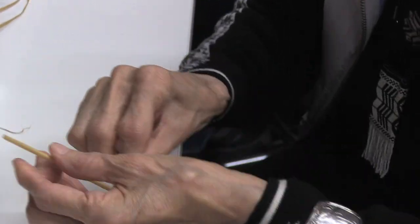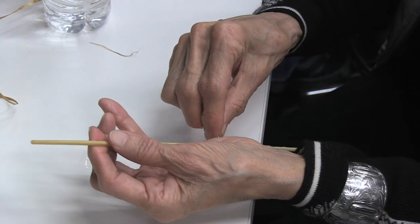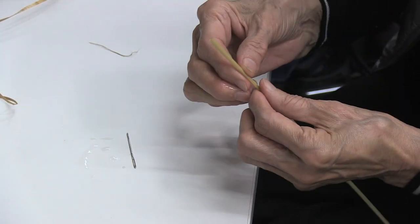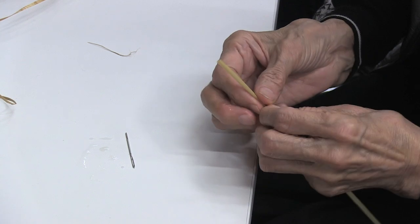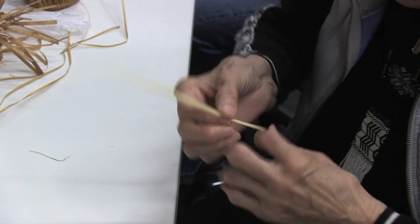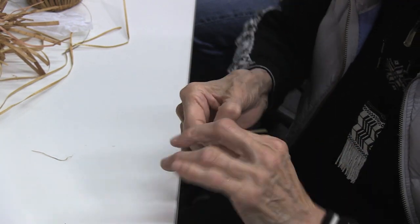You're using not the sharp end of the needle, but the blunt end. And this is the canary grass that we're going to be working with next? That's right. You have to be really careful because this hurts worse than a paper cut.